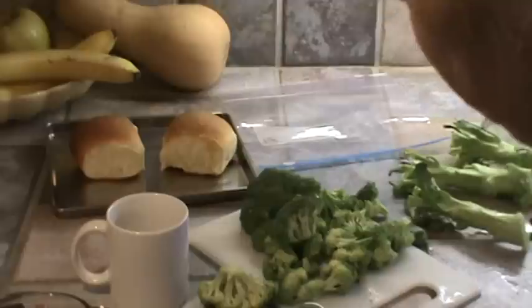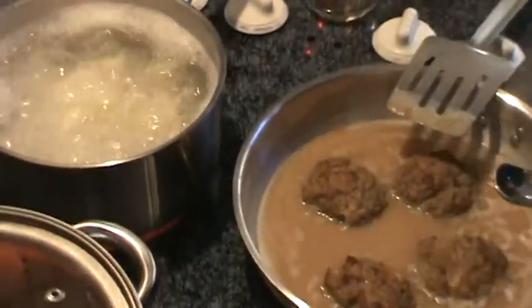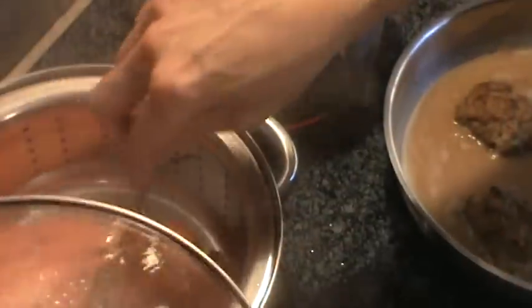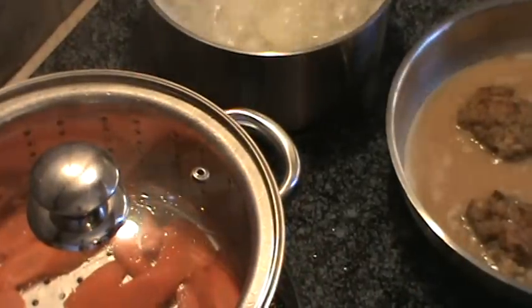Now my carrots have already started steaming, but I'm still going to give them just a couple of minutes. I'm going to give those a couple of minutes and let them cook just a little bit more before I put the broccoli in, because that won't take but a couple of minutes.